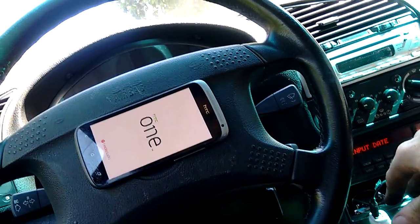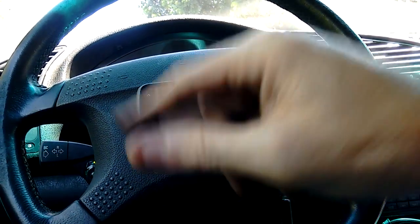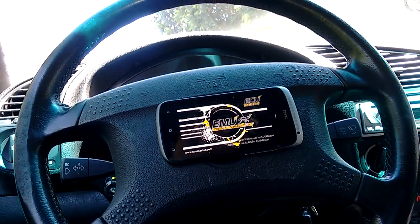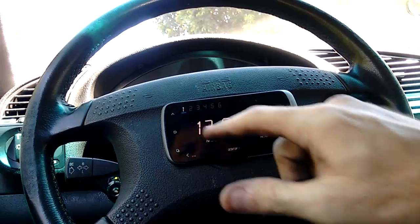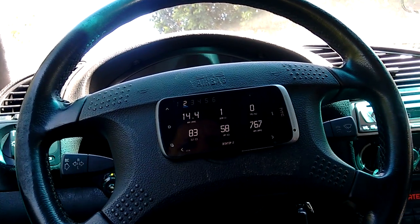I'll show you the aircon. You can see the idle — I'll turn the aircon on and off again. Pretty much stable, doesn't change. So again, you can see our idle here, our fuel mixtures. If I turn the aircon off, you can see basically the status quo hasn't changed. So the ECU Master has good idle compensation.